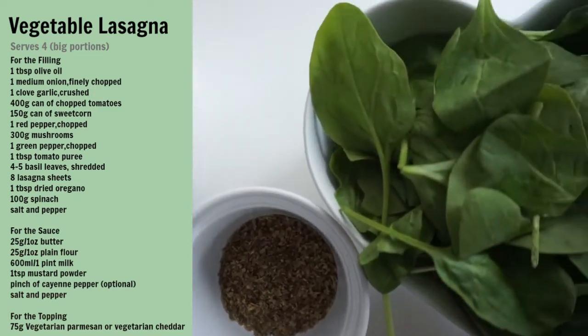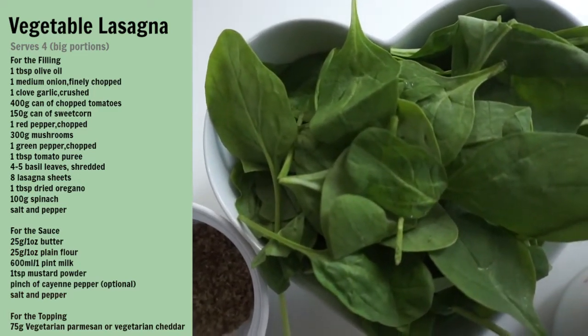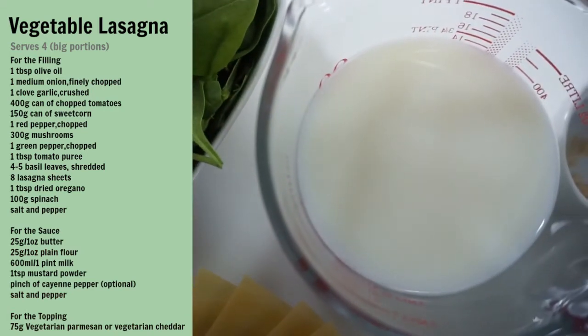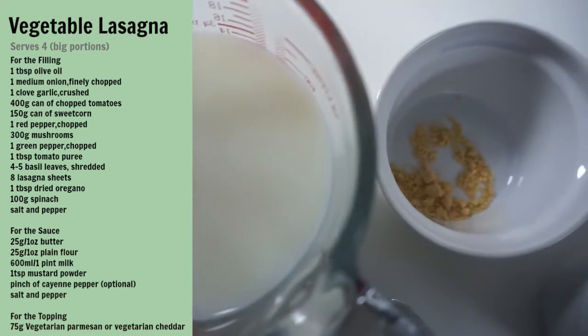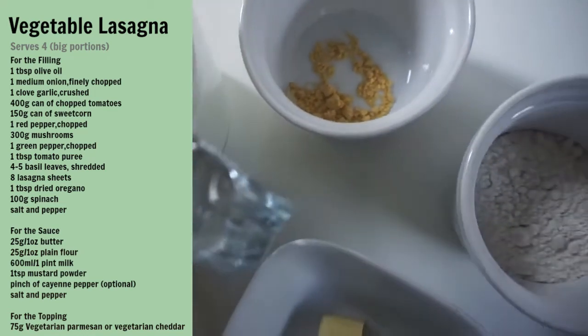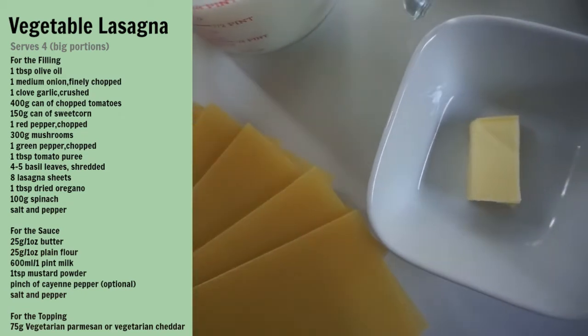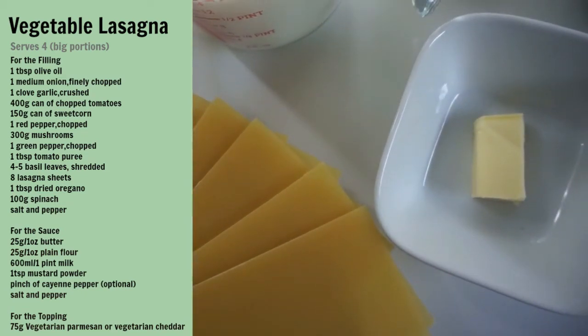For the sauce: 600 ml of milk, one teaspoon of mustard powder, 25 grams of plain flour, 25 grams of butter, salt and pepper, and a pinch of cayenne pepper — that's optional — and 75 grams of grated vegetarian parmesan or cheddar.